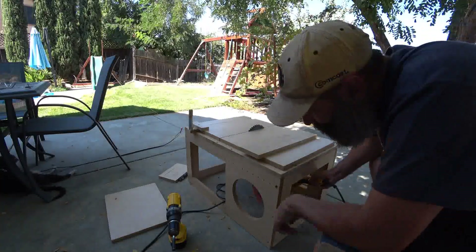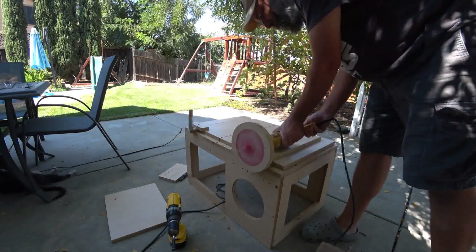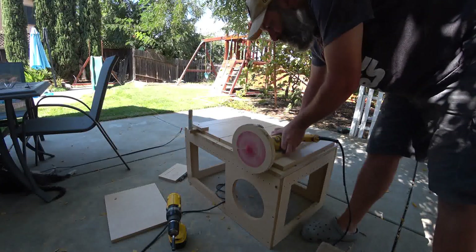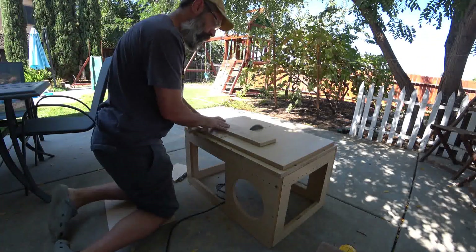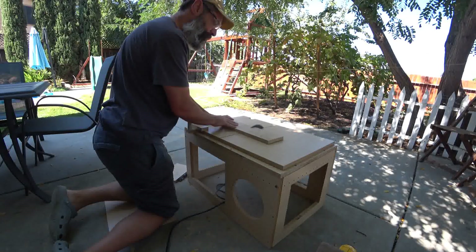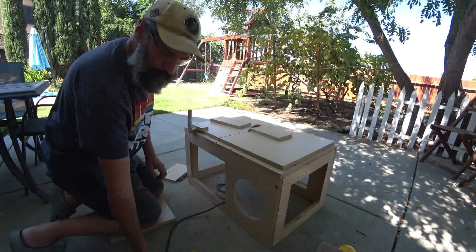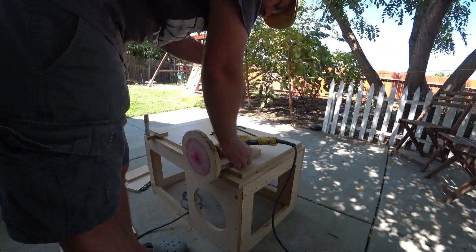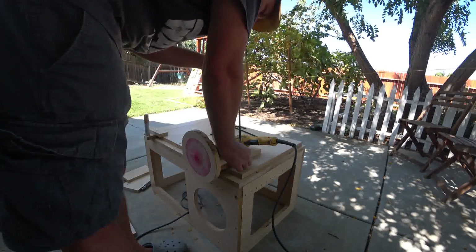The next thing I wanted to do was mount the drill with the sanding disc. I cut a piece of wood from some scraps I had to mount the drill to.